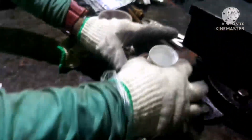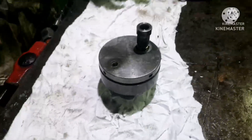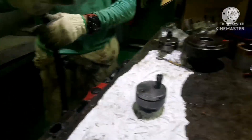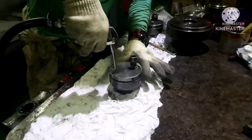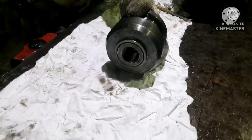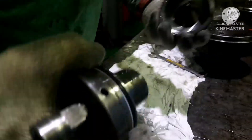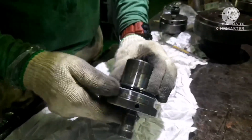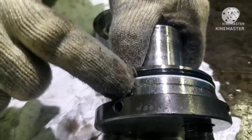Next, we need to remove the piston and the cylinder. To do that, just blow air here — you can see the piston and cylinder getting opened. Now you can remove the cylinder by hand manually, that's all. This is the piston, and this piston has a backup ring, and the black color is the o-ring.